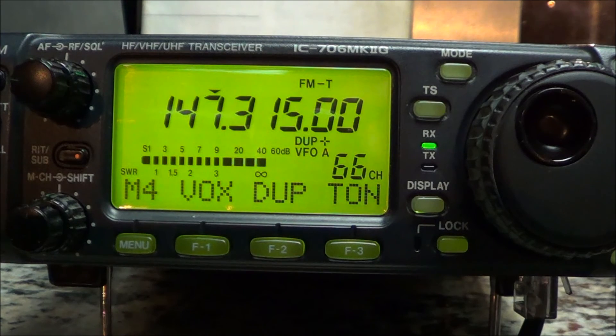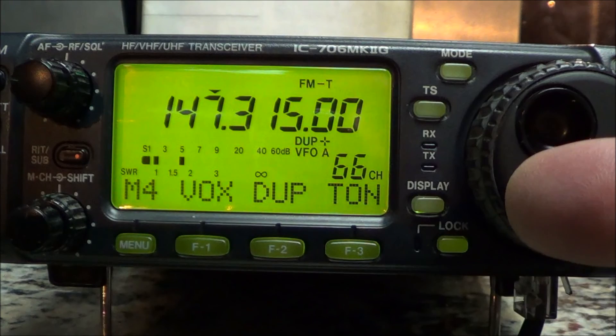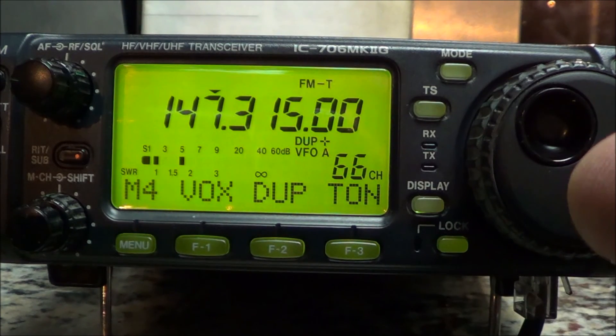That's programming the ICOM 706 Mark IIG. There's so much to this radio - I've had it for a number of years and have hardly ever used it on the HF bands. This is basically an HF radio; 2 meters and 440 is just a bonus. It's primarily used for the low HF frequencies, but in case you wanted to program UHF and VHF frequencies into memory, that's how you do it.